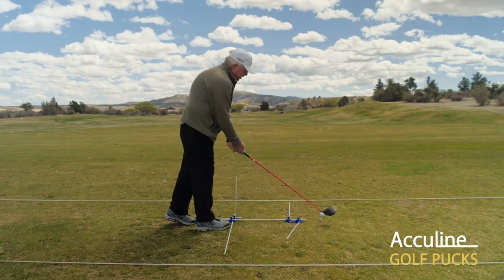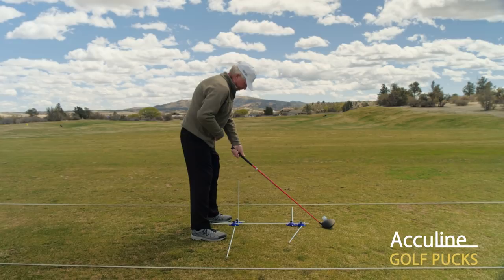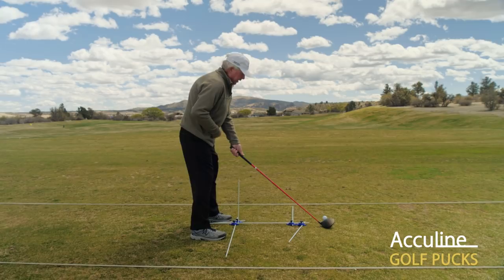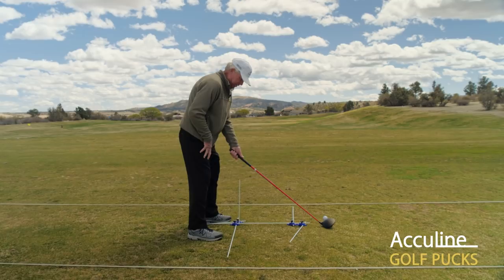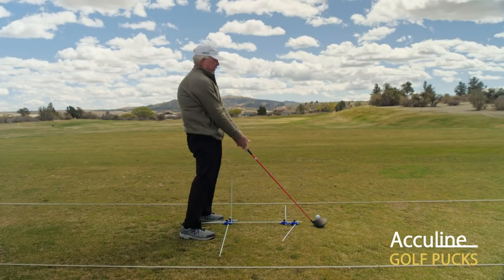Now we're going to talk about our posture. When we place the club — and we recommend aiming the club first and then aligning our body and feet — we want the butt of that club and the extension of the shaft going right through your belt buckle. We want to be slightly flexed in the knees and have our armpits almost over the instep or balls of the feet. We do not want to be hunched over nor do we want to be fully erect.